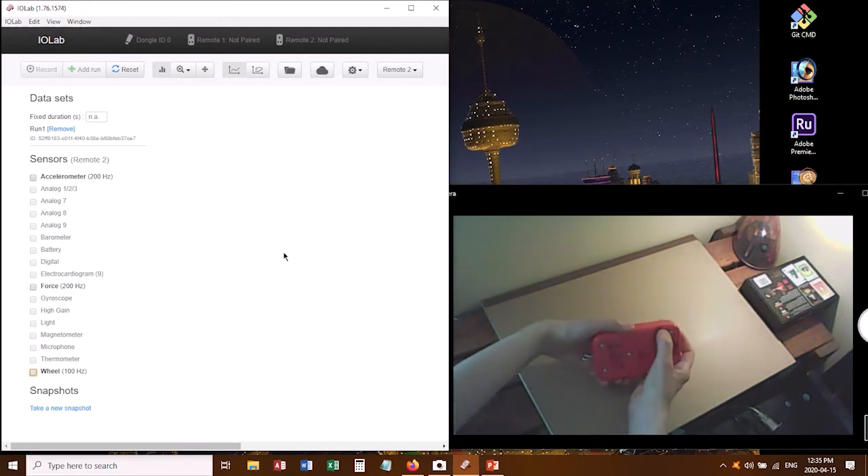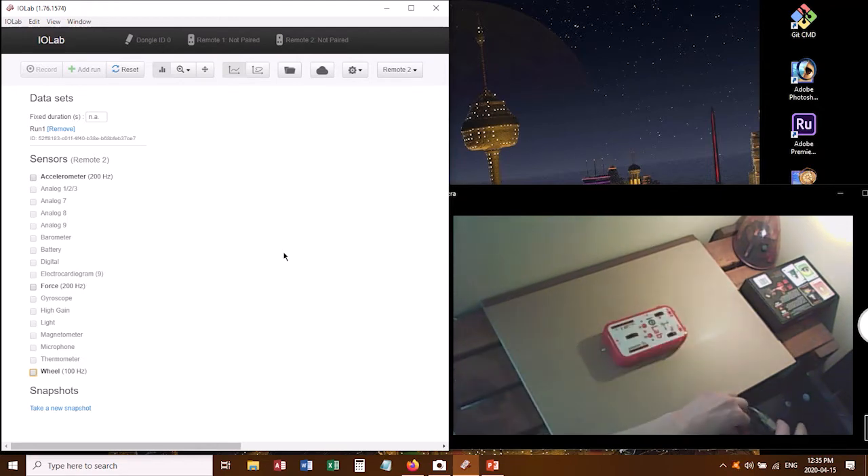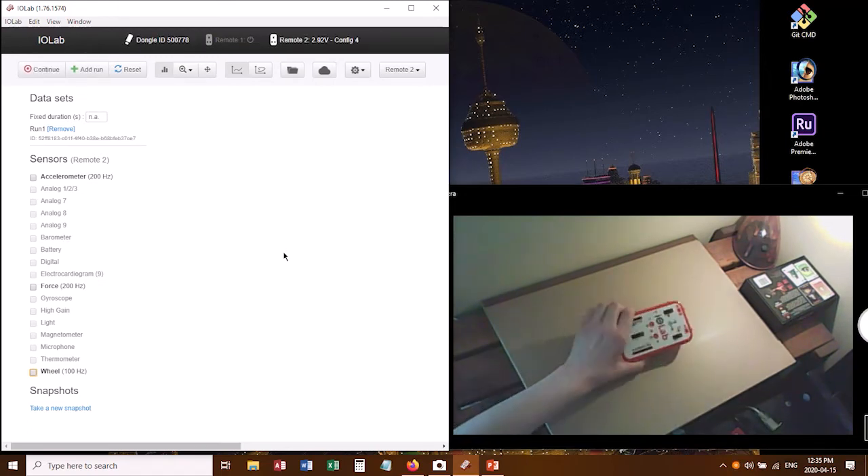To begin, I pop out the dongle — the Wi-Fi dongle for my sensor — and plug that into my computer. Now I want to turn on the sensor with this button, make sure that the lights are flashing, and we're actually going to flip this over and use it as a rolling cart.